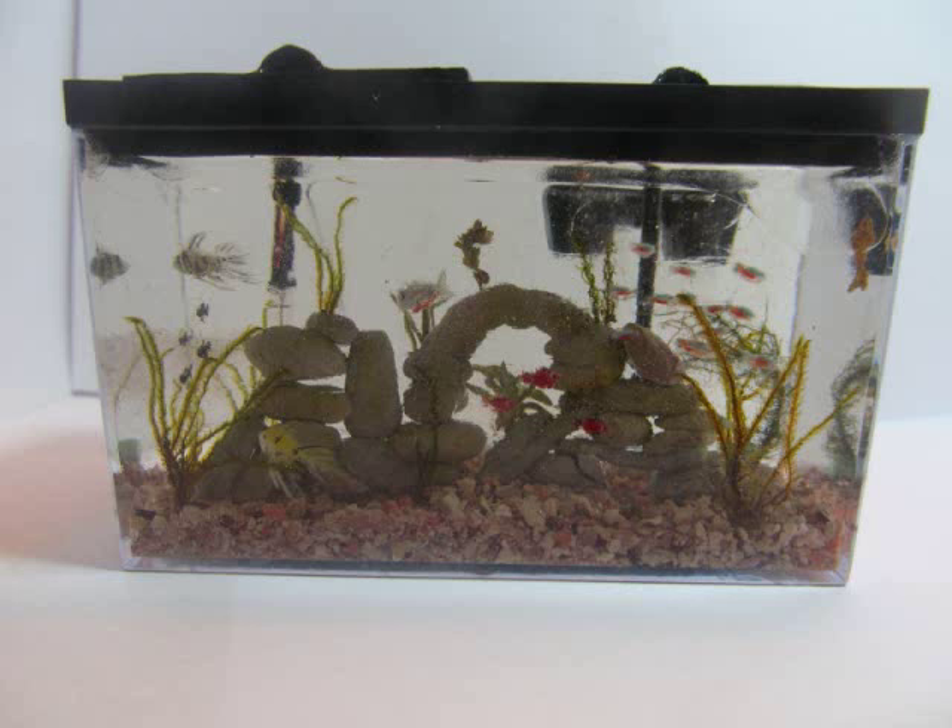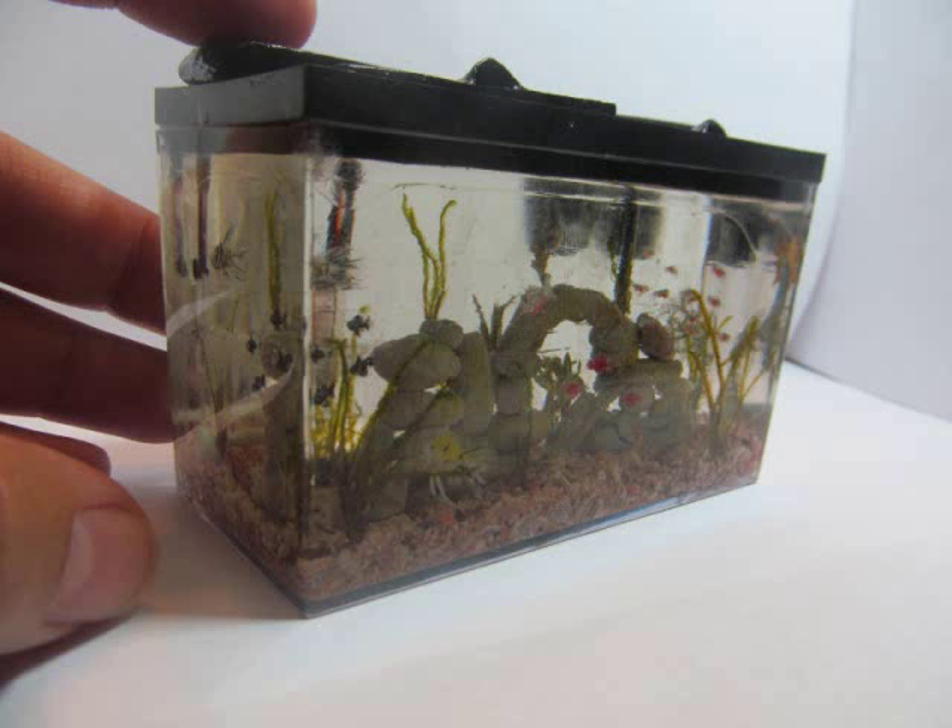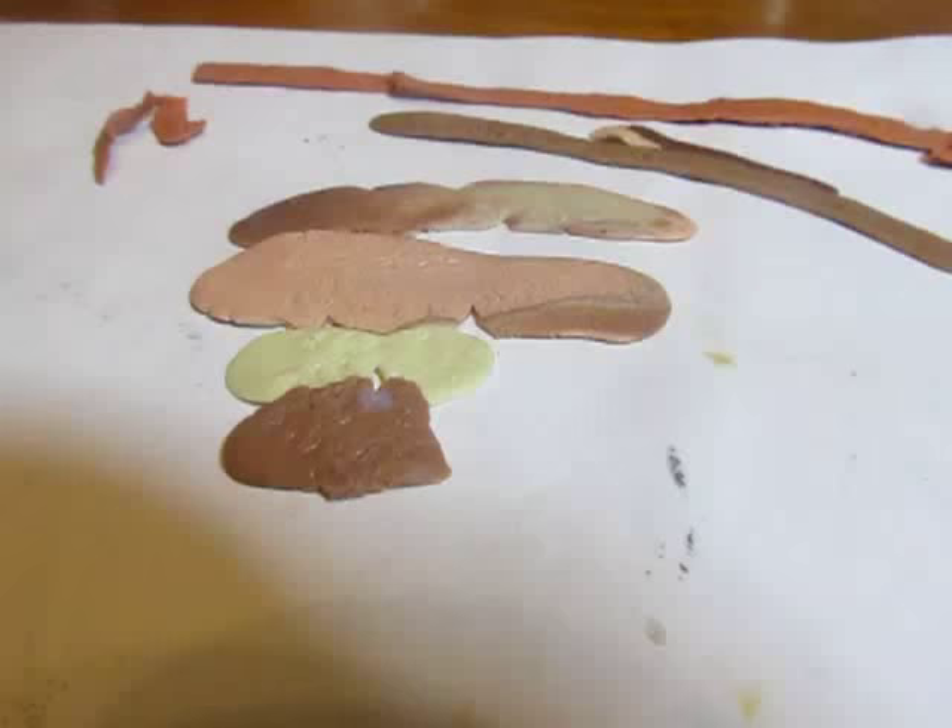Hi, I'm Kat and today I'm showing you how to make this cute little miniature aquarium out of polymer clay and resin. This is part two to the part one that I recorded last week.